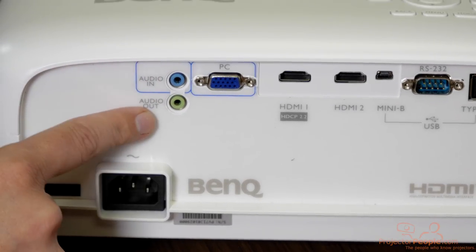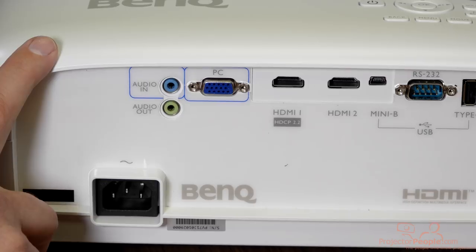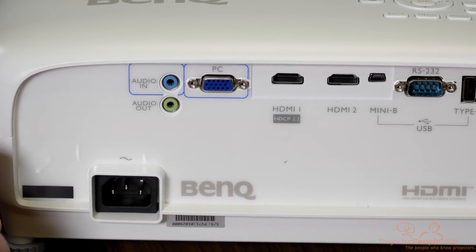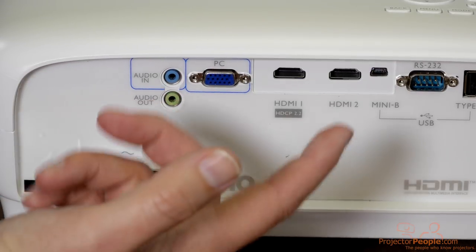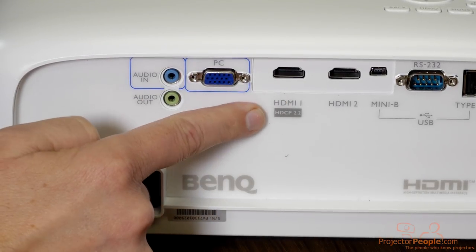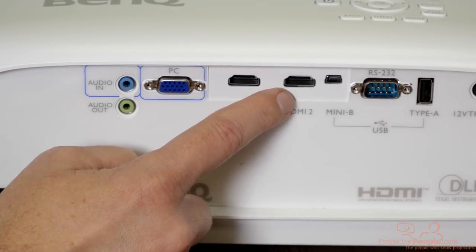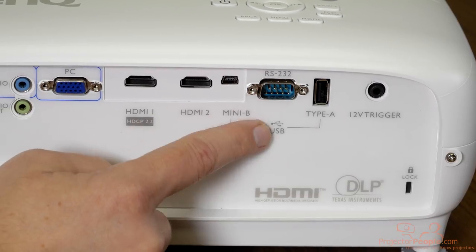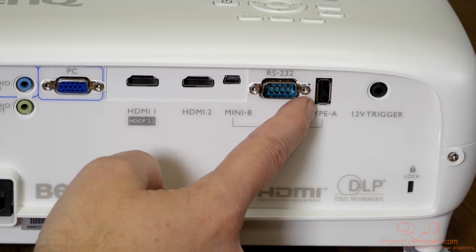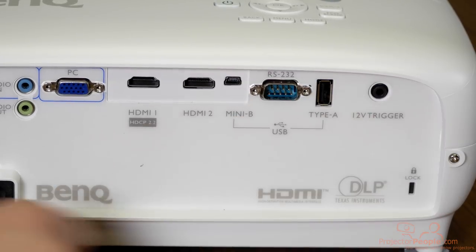You've got your audio in and audio out, which you may want in a dedicated home theater space. Though even though this is listed as a 5-watt mono speaker, we were actually shocked at how good the TK800 sounded — same speaker — so I'm anticipating this one will sound just as good, which is great if you want to do something portable or take it to a party. You have your PC input, your dedicated HDCP 2.2 HDMI input for 4K content, standard HDMI for HD content, a mini USB likely for firmware, RS-232, a powered USB so you can run a Fire Stick, Roku, or Chromecast without a separate plug, and a 12-volt trigger for your screens.